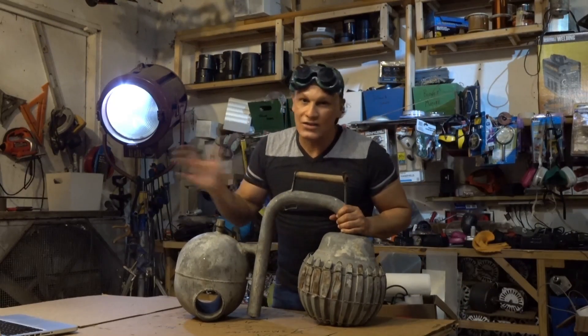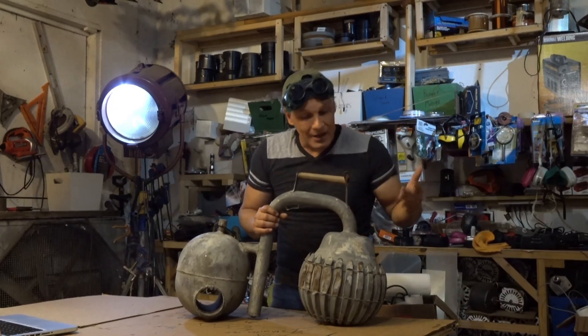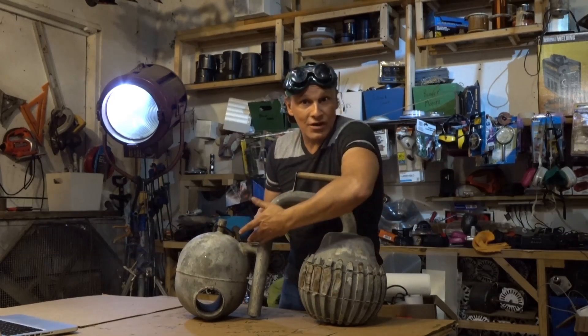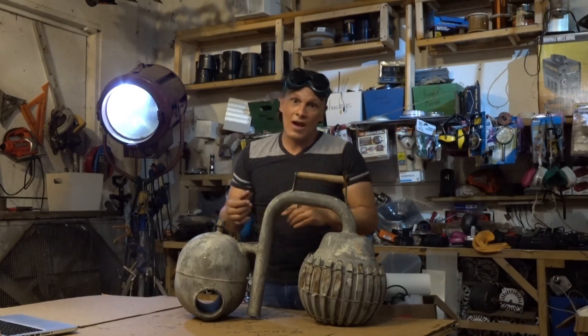If you have one of these, don't run out and toss it in a campfire to see what happens, because you might blow yourself up. There's also water in there, so once the ammonia boils away, if you keep going you're generating steam — and you know how that can turn out.